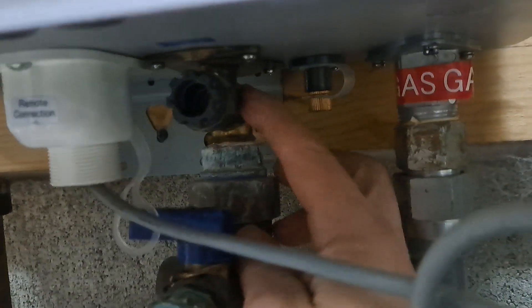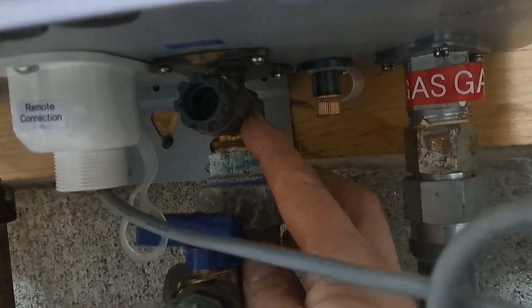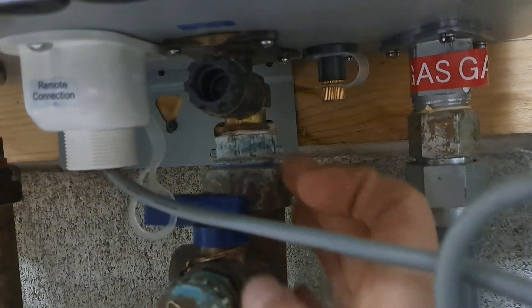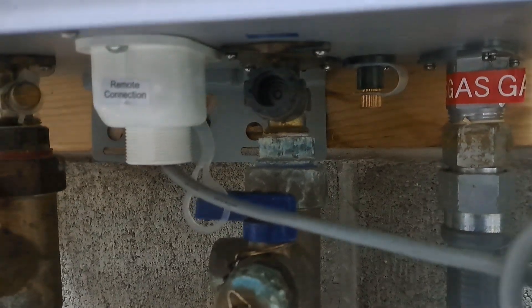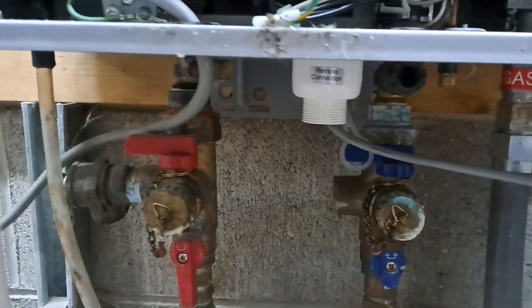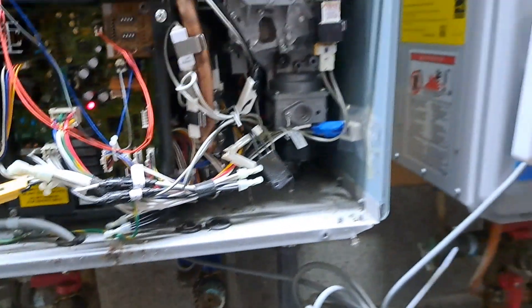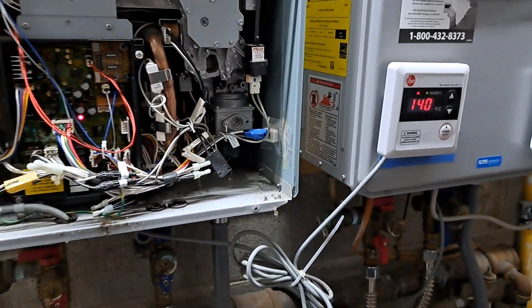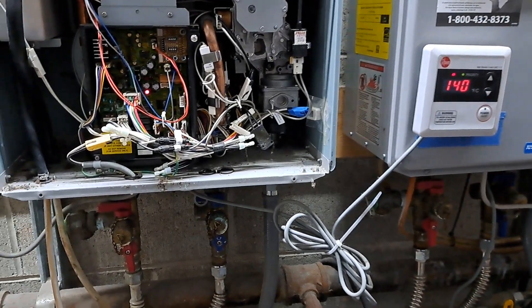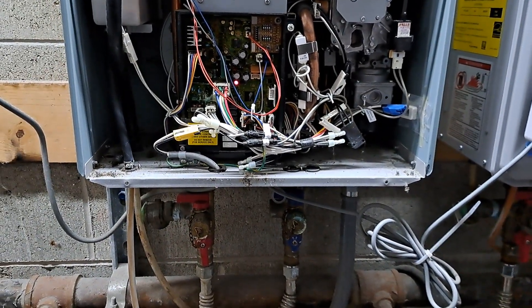I unscrewed this — there's a screen on the end of it down inside here that was really dirty. I took this piece out, hosed it off, cleared it from the obstruction, put it back in, turned the water valves back on, powered on the unit, and my unit fired up.